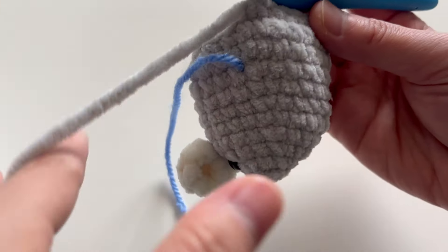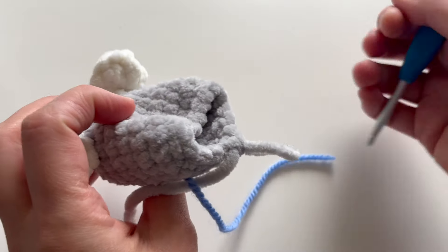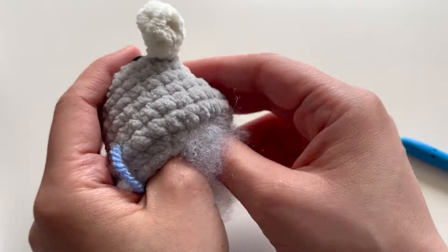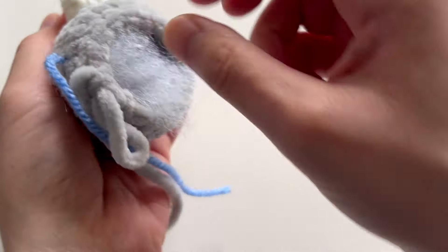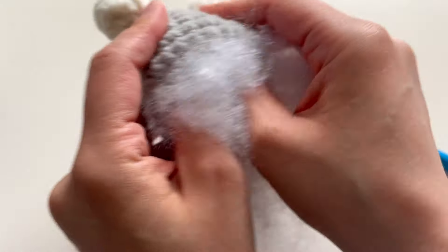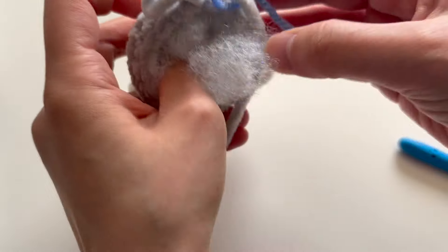Now that we have reached the end, we're going to stuff the mouse — we're almost done with the body. Go ahead and add some fiberfill stuffing, making sure it's stuffed all the way to the tip of its nose. When you're stuffing, be careful not to stretch your stitches too much so that your piece does not have any gaps between the stitches.